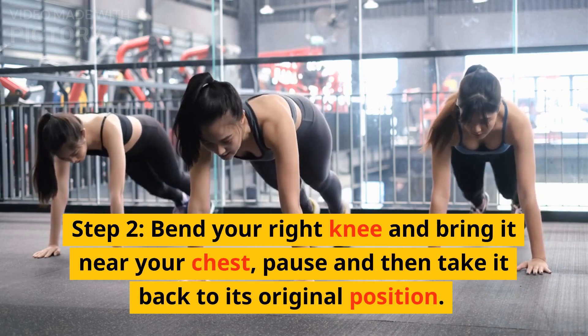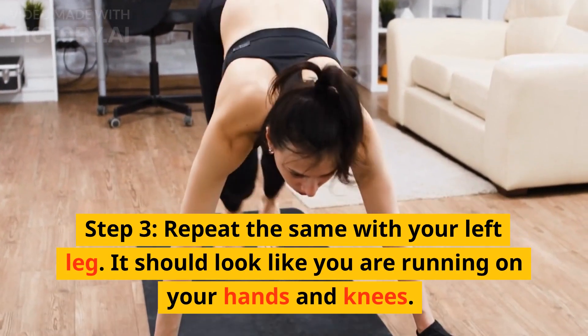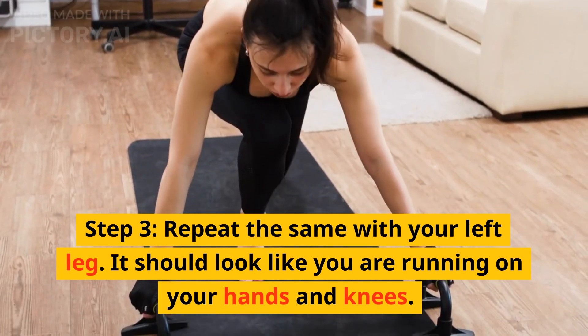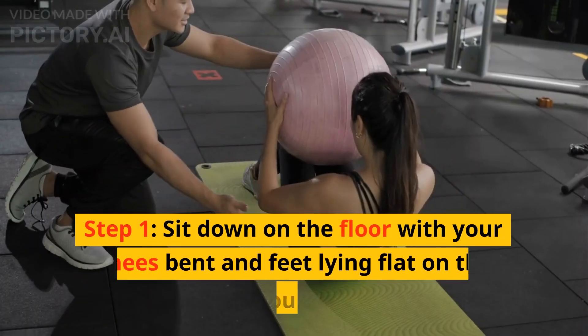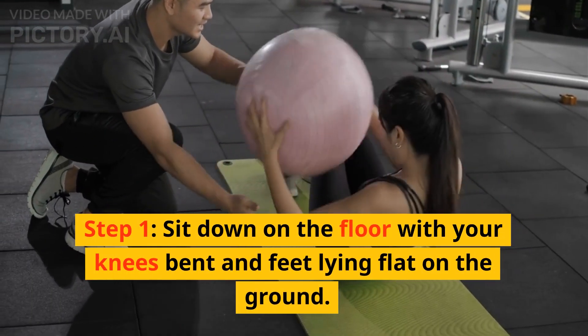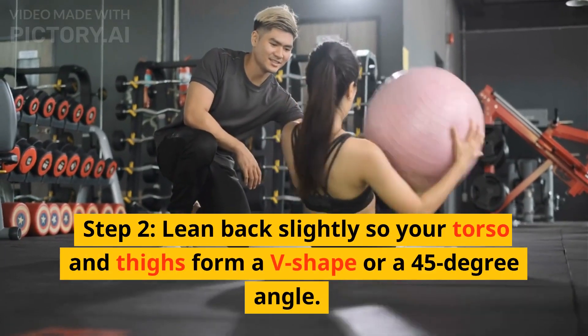5. Leg Ins and Outs. Step 1: Sit down on the ground with your knees bent and feet placed firmly on the ground. Step 2: Keep your hands next to your hips. Your entire body weight should be on your butt and hands. Step 3: Slowly extend your legs out and back in towards your chest.